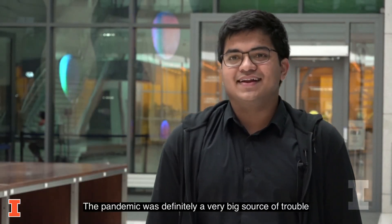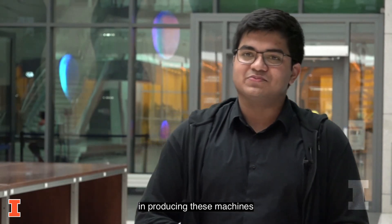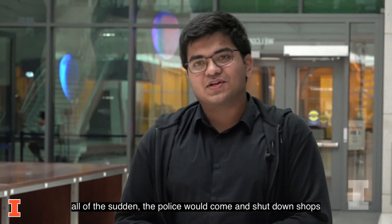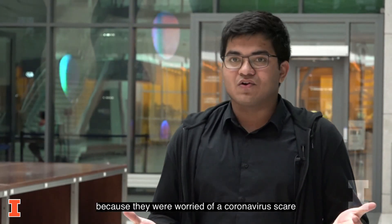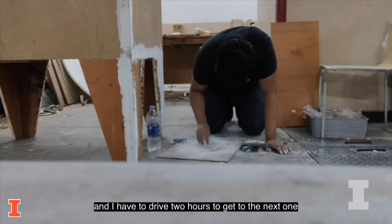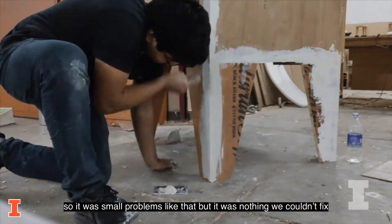The pandemic was definitely a big source of trouble in producing these machines. All of a sudden, the police would come and shut down shops because they were worried about a coronavirus scare. And so all of a sudden my favorite hardware store is gone and I have to drive two hours to get to the next one. It was small problems like that, but it was nothing we couldn't fix.